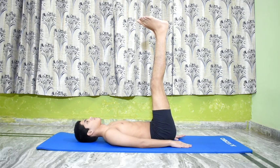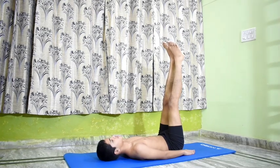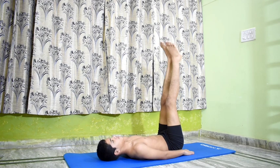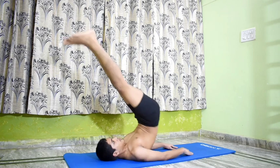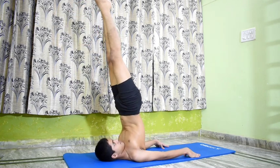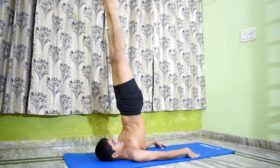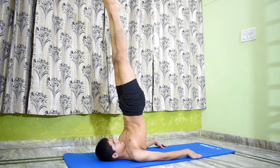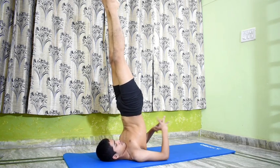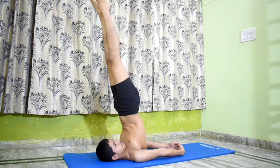Remain in this pose and inhale, keeping the legs steady. Exhale again, raise the legs further up by lifting the hips and back from the floor, pressing the palms gently against the floor. When the whole trunk is raised above the ground, bend the elbows and place the palms on the back of the ribs.